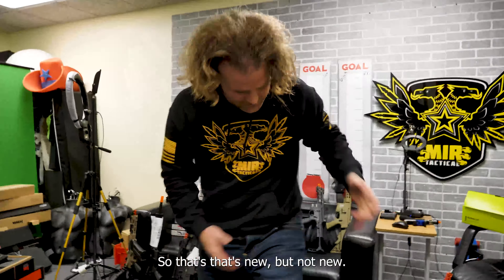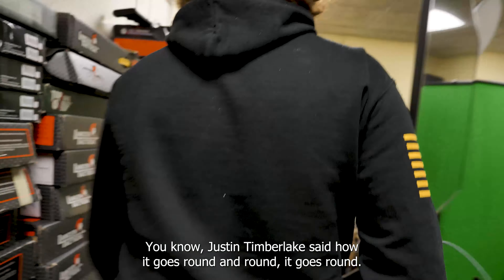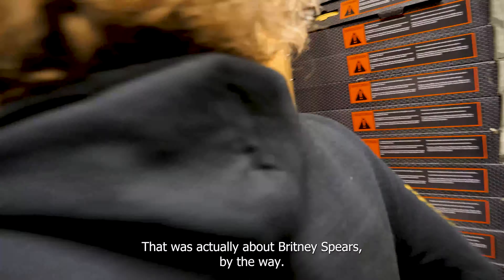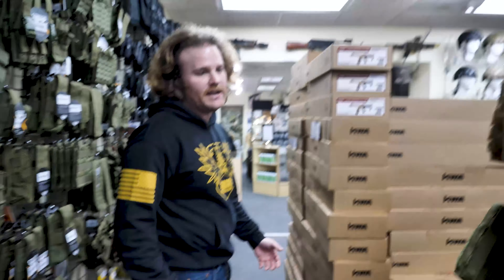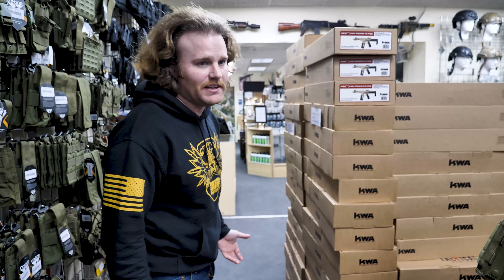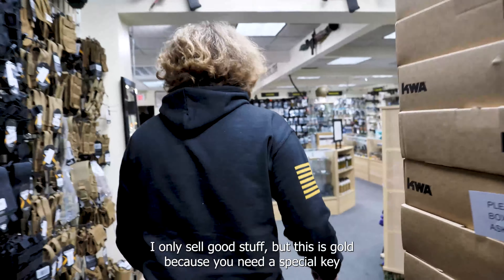Let's go outside and see what else we got. Also, T6s are on sale right now. If you guys want anything KWA, it's fully on sale right now at mirotactical.com for all your KWA needs. I've got a lot of it and I need to get rid of it. It's good stuff — I only sell good stuff.